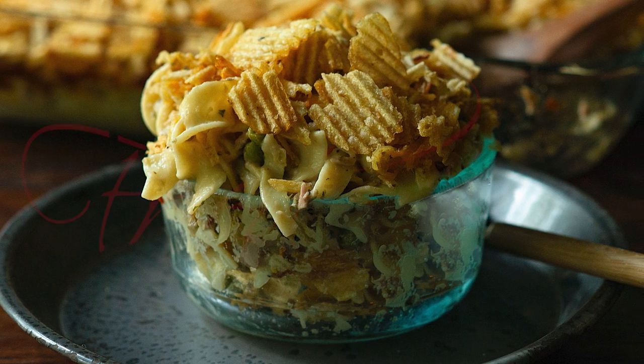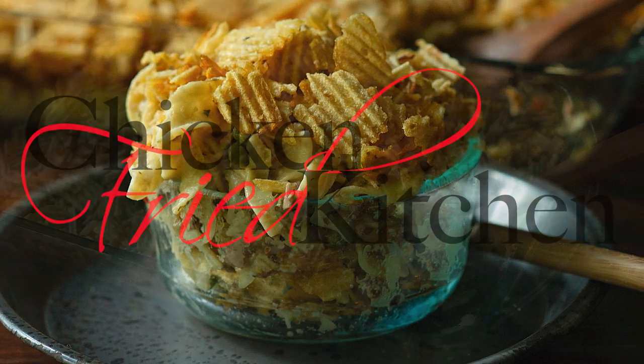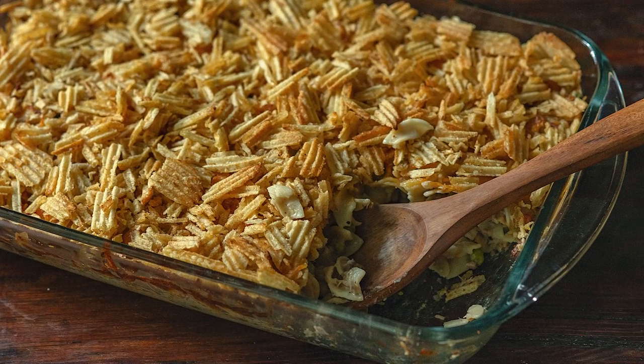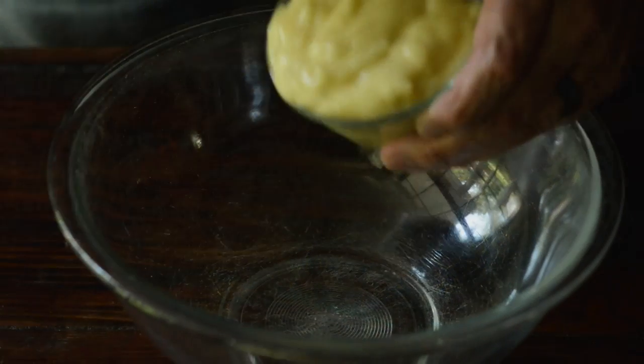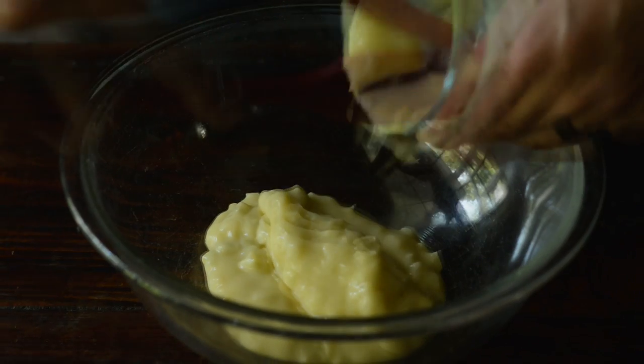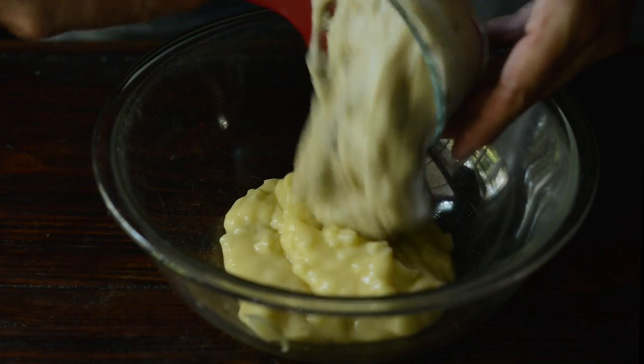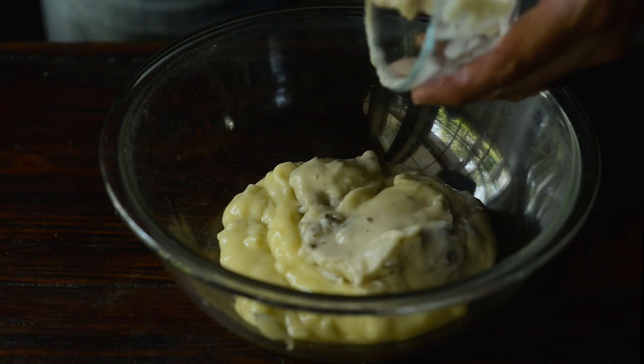Hey guys, welcome to ChickenFriedKitchen.com. Today we're working on a recipe for Old Fashioned Tuna Noodle Casserole. Don't forget to check the description for the ingredients and full recipe link, like, subscribe, share, hit the bell to be notified of future recipes just like these. Happy cooking.